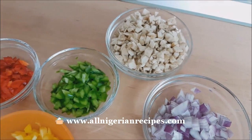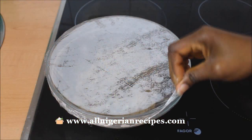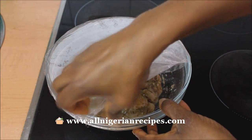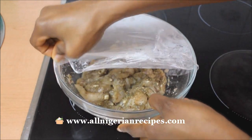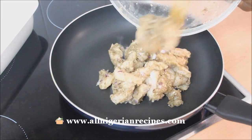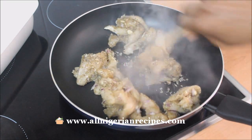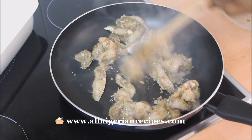Chop the vegetables like this. After about one hour, bring out the chicken from the fridge and heat it in a pan till pale. You need to stir it quickly at the beginning, separating the pieces of chicken in the process so that they do not stick together.